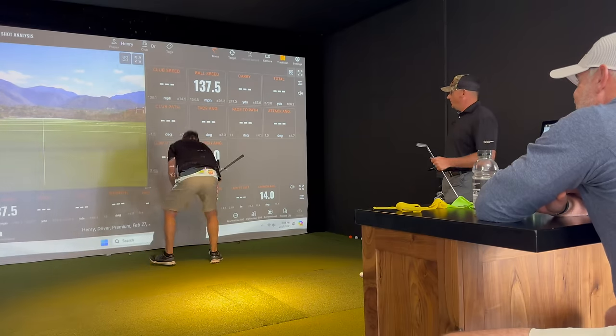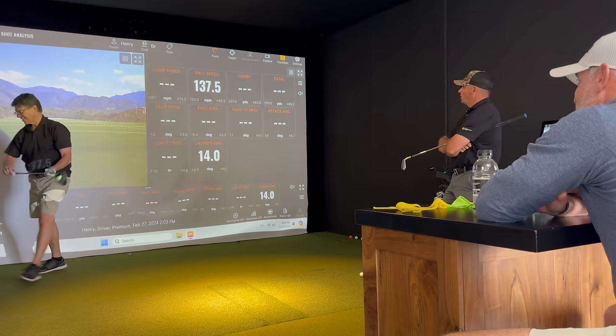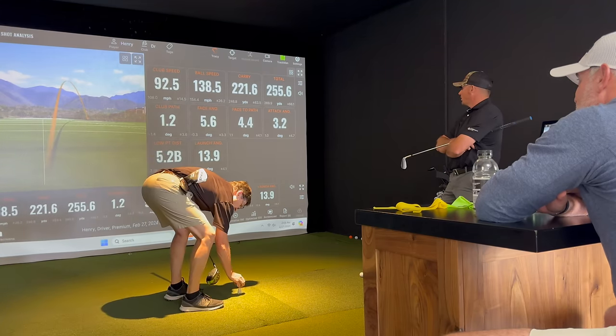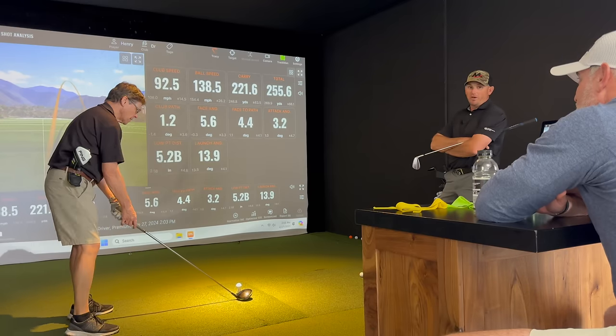37.5. He's going to be 93, 94. That was your highest today. 92. 255. I was really flushed then. 92.5. 138.5 out of 92.